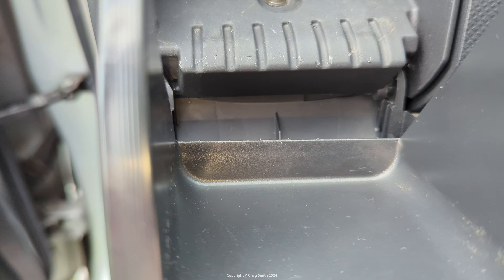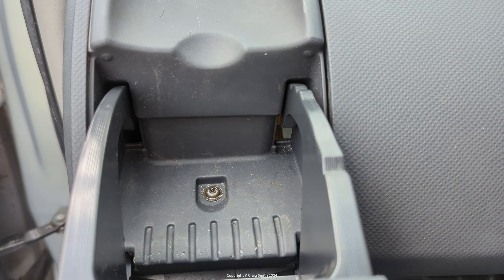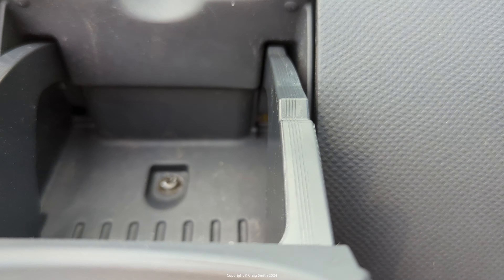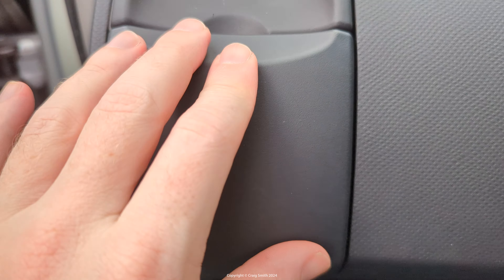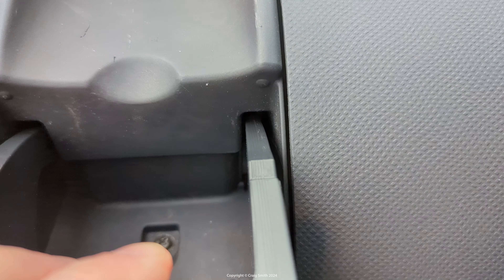There are little ramps on the inside so it actually snaps in quite easily. Then we just push that back until that tab pushes through, and now it's in. It won't pull back out because the tab is hooked down in there.